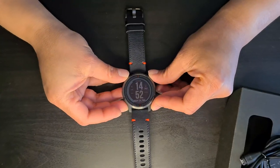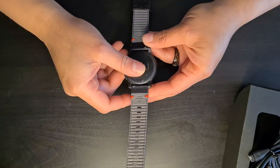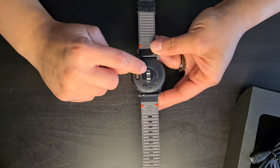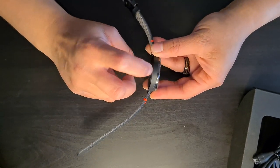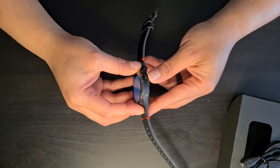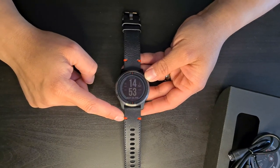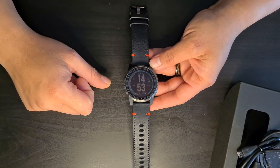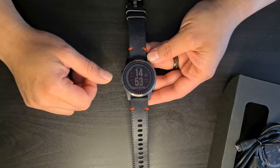On the back of the watch there's a polycarbonate casing — quite durable with some sort of scratch-resistant glass. It has the standard Garmin heart rate sensor and pulse ox hardware, plus the charging contacts. The body is also polycarbonate, making it noticeably lighter than similarly-sized watches from other manufacturers. I like this special edition's red highlights and different texture on the bezel.